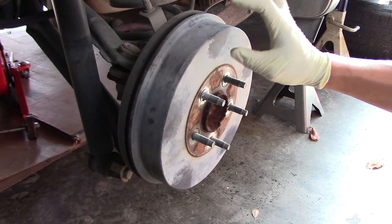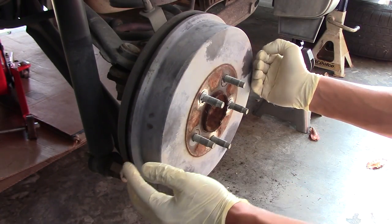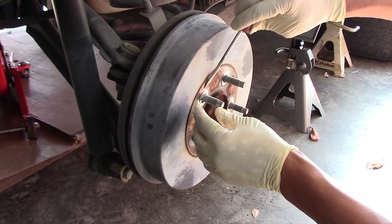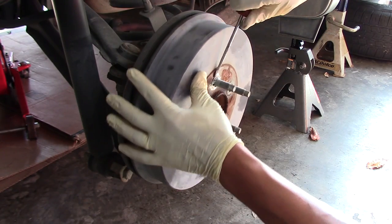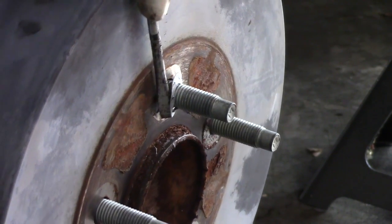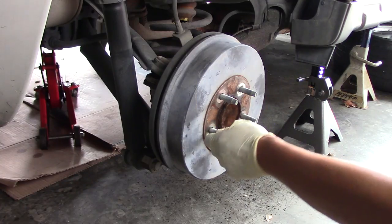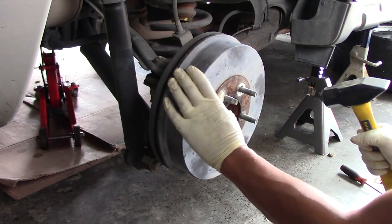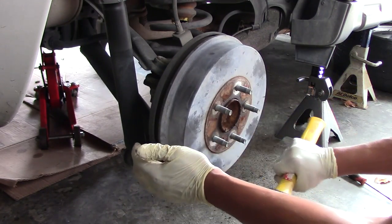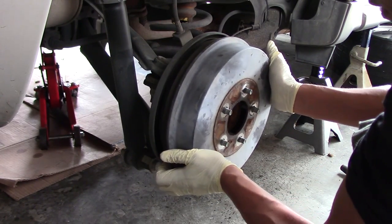First I need to take off the little tabs holding the drum onto the assembly. That will allow me to knock it loose, pull it out, and expose the brake shoes. The clips come right off with a little bit of muscle, and then just a couple of love taps and I should be able to get this off. And there we go — easy as that.